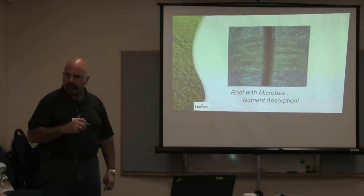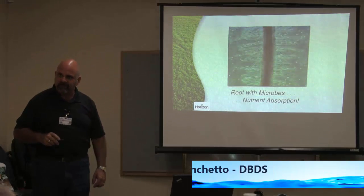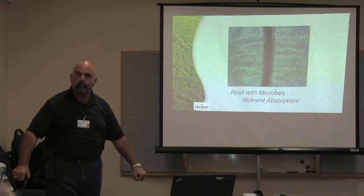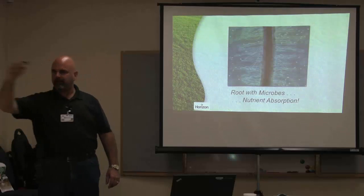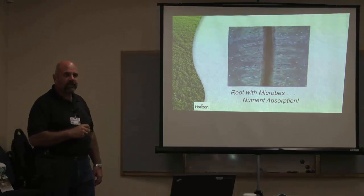How do the nutrients and microbes get into the plant? This is a microscopic view of a root. Most people think the root is the piece of the plant that soaks up the water. The root is actually just the anchoring device that holds that plant in the ground, whether it's turf or a tree. The root hair — something we can't see — is what matters. If these hairs are damaged, or the soil around them is bound up with salts, the microbes and nutrient load can't get into these root hairs, and the soil is not doing anything for you.